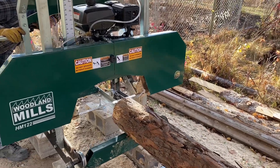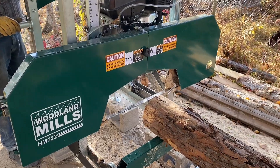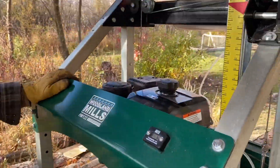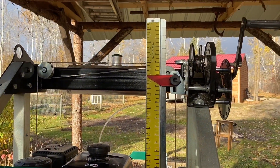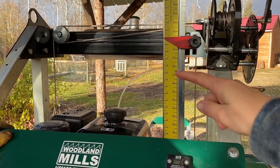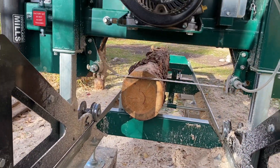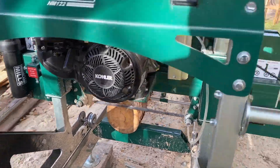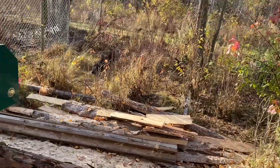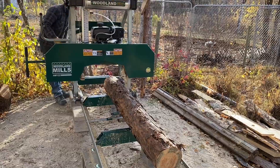He's just measuring where he wants his first cut. This is just a little magnetized ruler and he's able to adjust to where he wants to cut — that's going to be his first cut there. For this first one we're just warming up the machine, we're going to be taking off all the bark and milling this lumber.